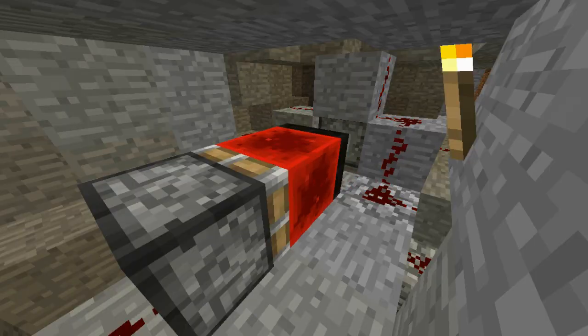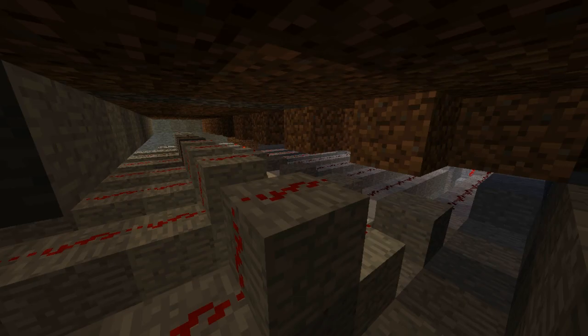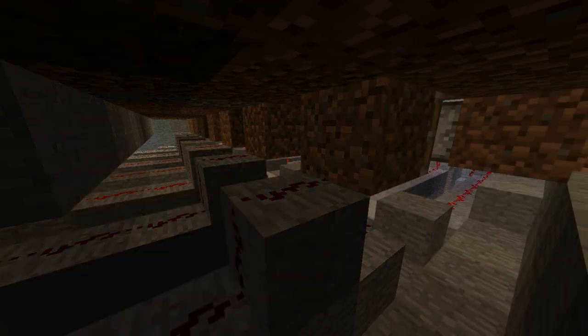When you push the second gate, another piston is activated and it generates the reset signal that blocks the remaining glowstones from coming up.